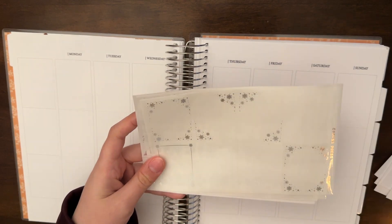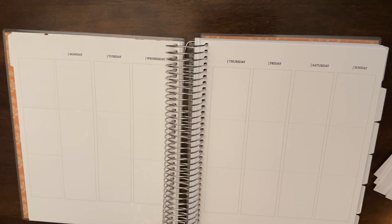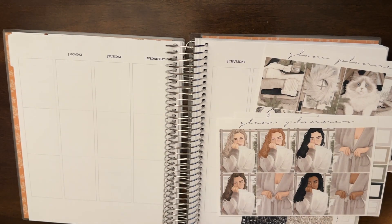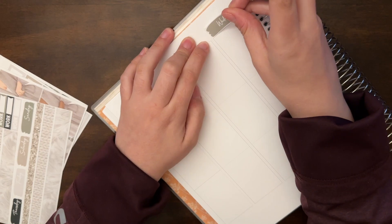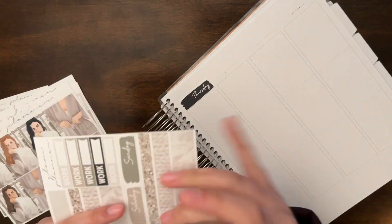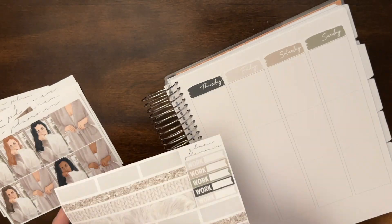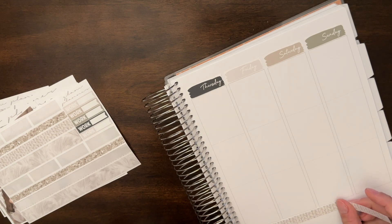We are using the Glam Planner December 2021 mystery with a mix of silver foil, both from the mystery and there's the Alicia Craft bottom washi that I used. I also used Happy Sticker Designs overlays — you can use KRISTINA15 for 15% off and my freebie.